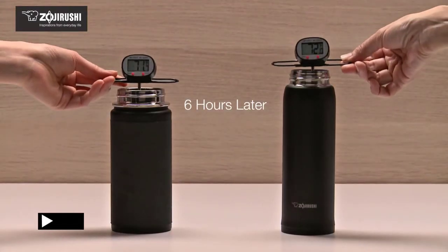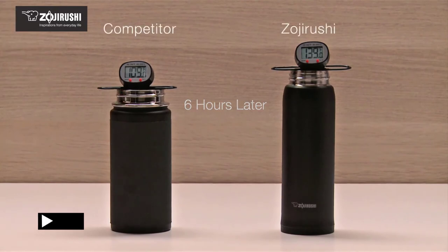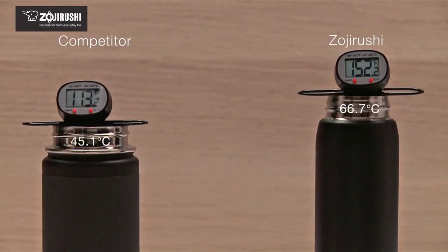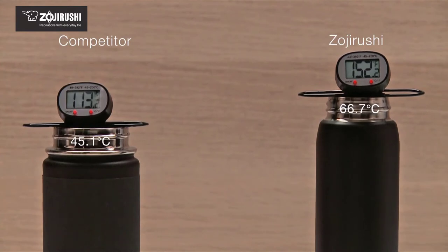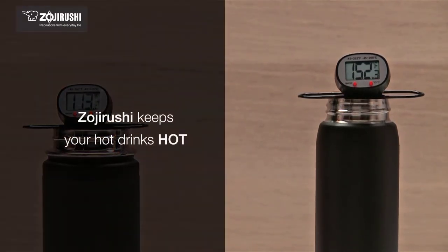Its simple design includes directional buttons for navigation, volume and channel controls, as well as the standard number pad. Perhaps the most important detail is this remote can be purchased for around $5 to $10.